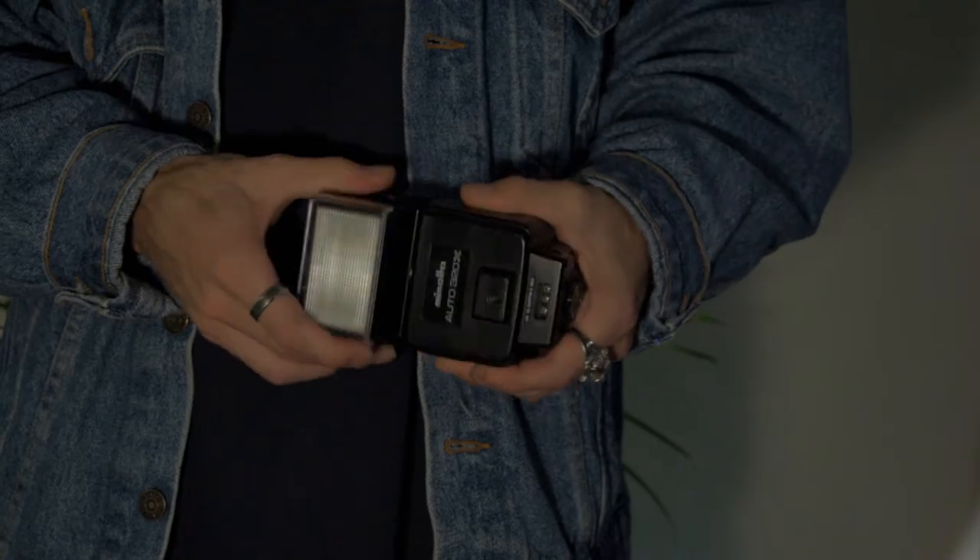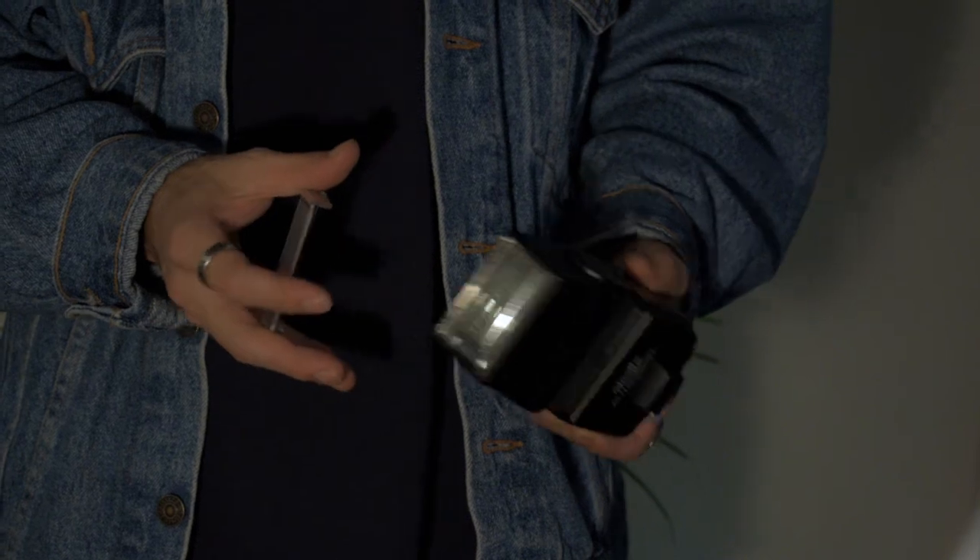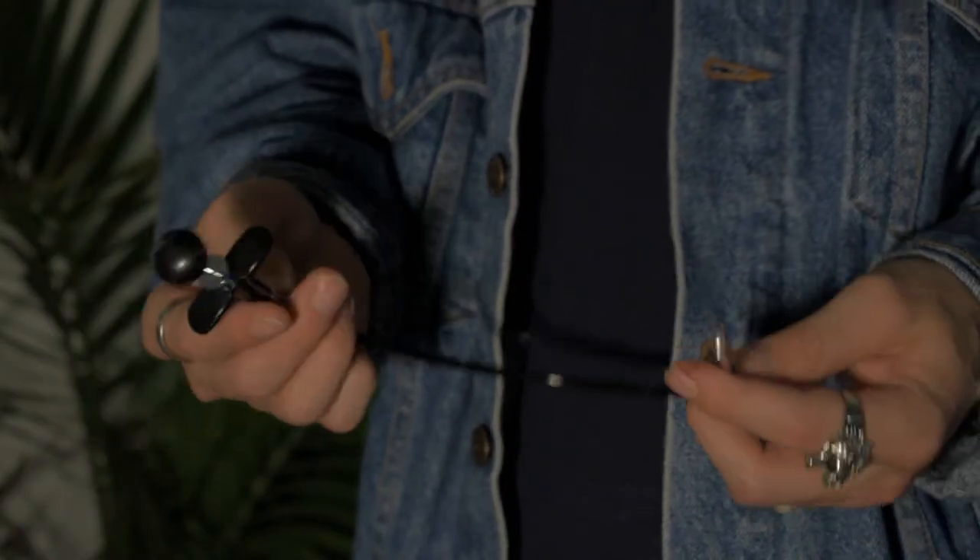I also have a tape measure in here, which is really nice for self-portraits or any studio work with a manual camera where you want to nail the focus — instead of eyeballing it, you know the focus will be on. It also makes setups a lot easier for self-portraits. And I have my Auto 320x for the Minolta — the one with all the manually dialed-in settings I mentioned. It's not super reliable and it's bulky, so I'm going to continue using the other one.